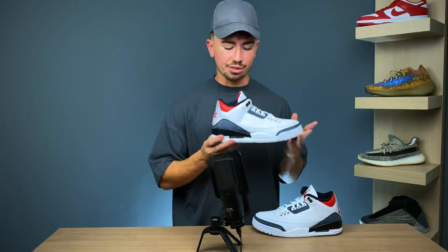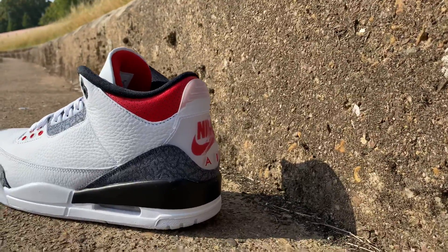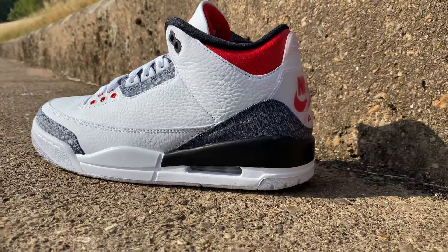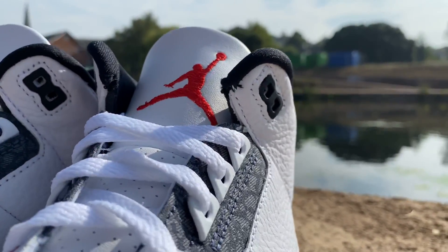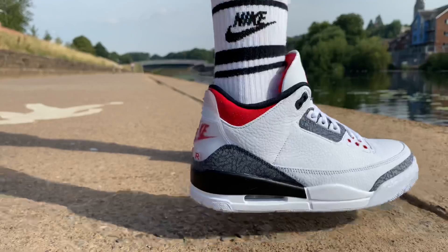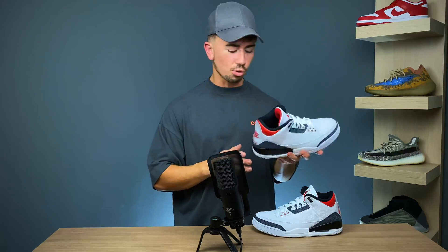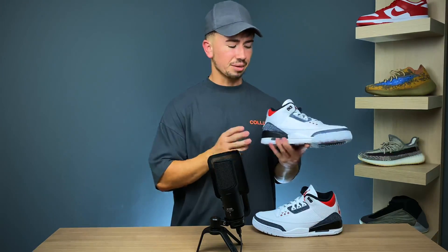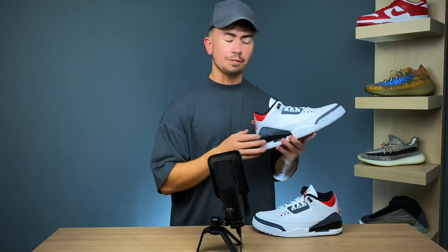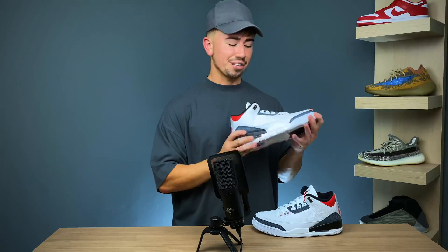This pair actually released on August 8th over here in the EU and won't see a worldwide release until August 27th. These retail for £170 or about $200 if you're in the US, and right now they're sitting at about retail price. You can still find these in stock at a few different places in the EU. As for the Japan exclusive, that's about at least $40 more expensive than this.